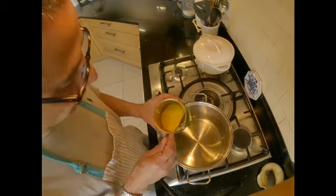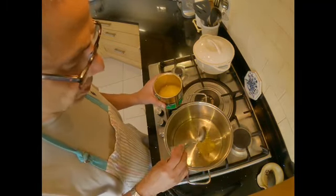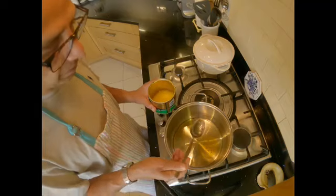Into the oil that I just sieved out I'm going to put about a tablespoon of ghee. This is optional — it just gives it a deeper flavor. If you don't have ghee you don't have to use it; just cooking oil will be fine.